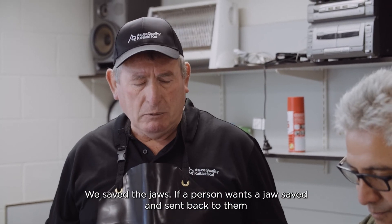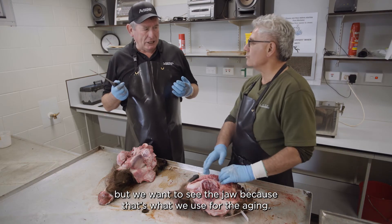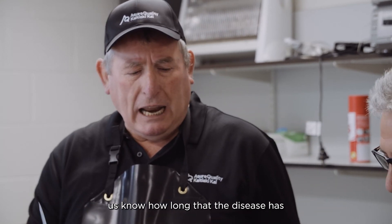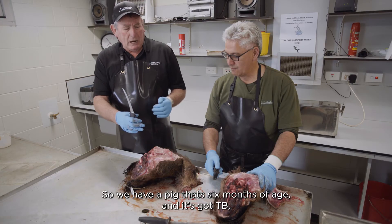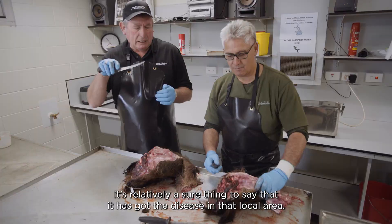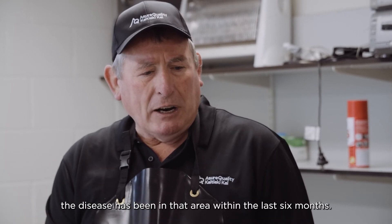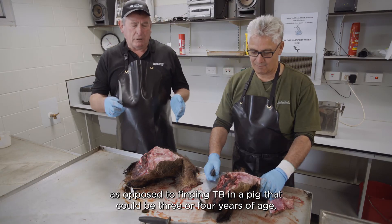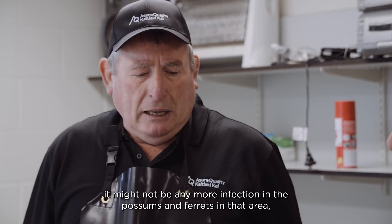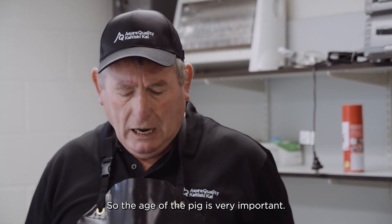We save the jaws — if a person wants a jaw, we save and send it back. We want to see the jaw because that's what we use for aging. The age of the pig is quite important because it tells us how long the disease has been in the area. If a pig is six months of age and it's got TB, the disease has been in that local area within the last six months. As opposed to finding TB in a pig that could be three or four years of age — it might have caught the disease in another area entirely.